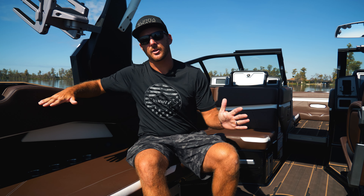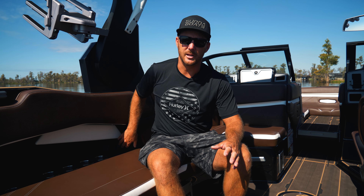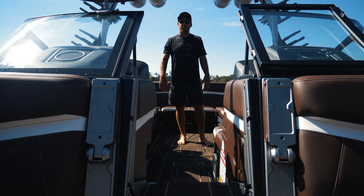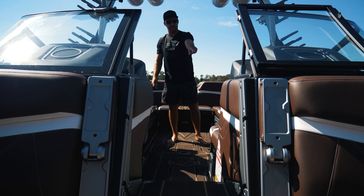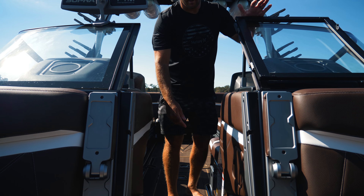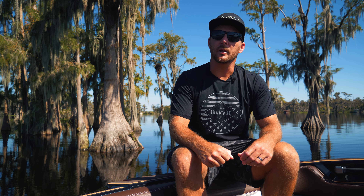After you figure out all your storage, find out where all your creature comforts are. There's a lot built into these boats - right here we've got wireless charging and USB ports for charging your stuff. The most important area is the cooler, and we've got one built into the floor plus a soft cooler option up under the OBC. There's also a built-in garbage can with a little door - just throw your garbage in there.